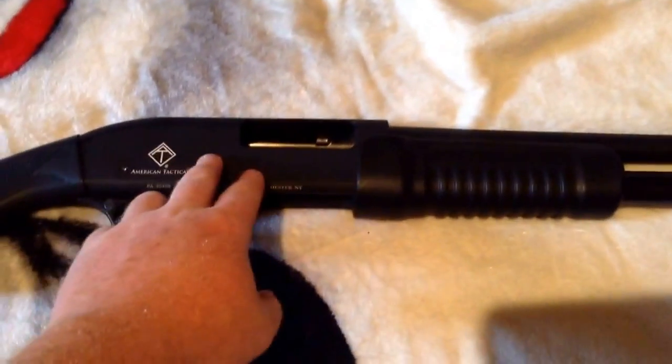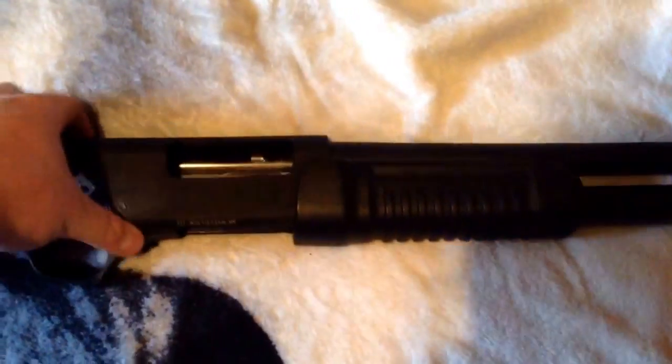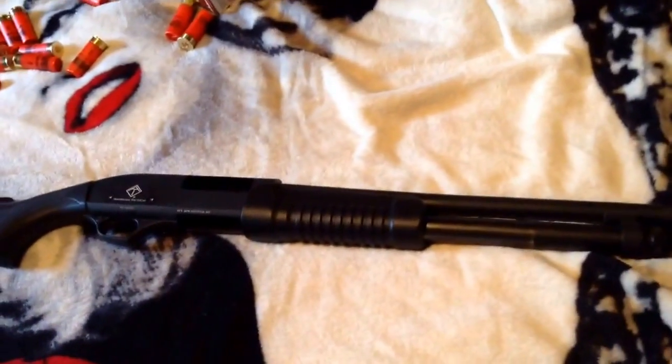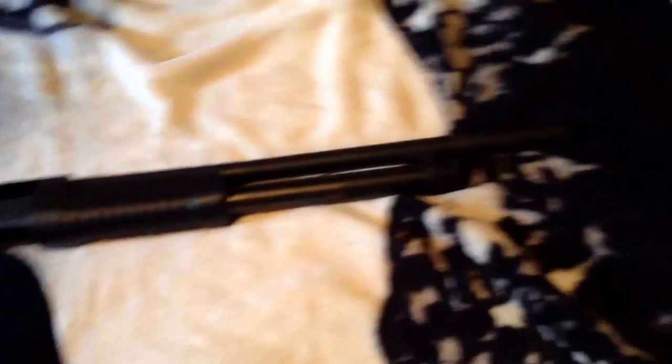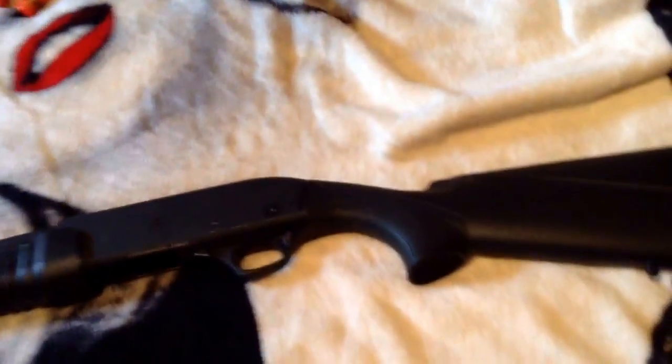A lot of people have those side shell carriers — I'm not going to put anything like that on there, but I might look at a heat shield on top. They said this was modeled after the Remington 870 as a clone. The plastic construction — including the trigger guard — is kind of a downfall, but it eliminates weight. This thing is light; feels like something they'd carry in a police car.